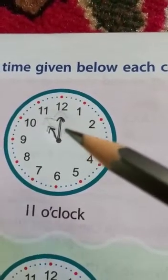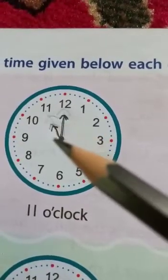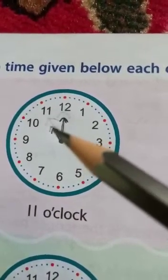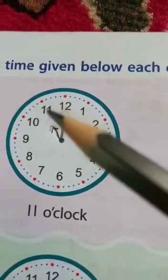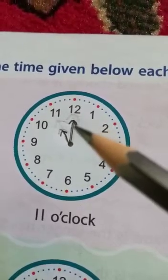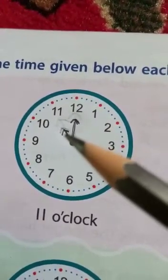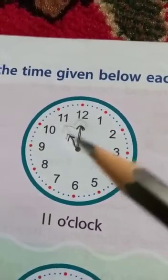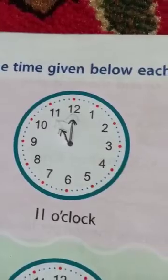Next I have to check the time — it is 11 o'clock. So the next hand which I will draw will point towards the number 11, and it should be smaller than the minute hand, as the hour hand is always smaller than the minute hand. Children, if you have any doubt, let me know.